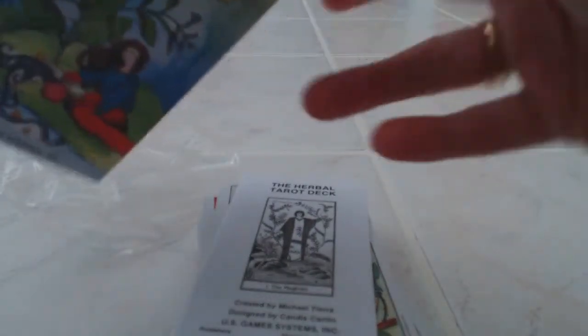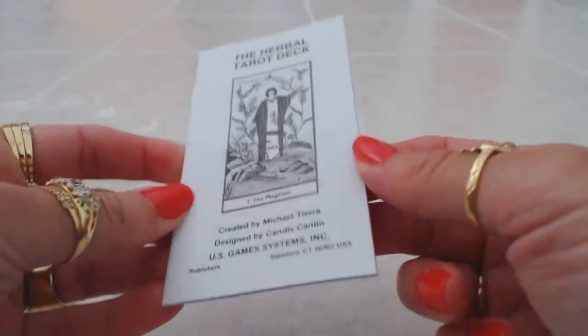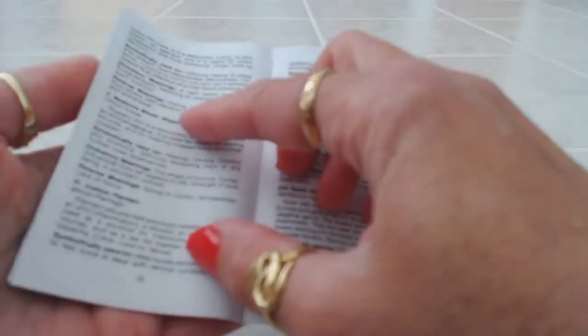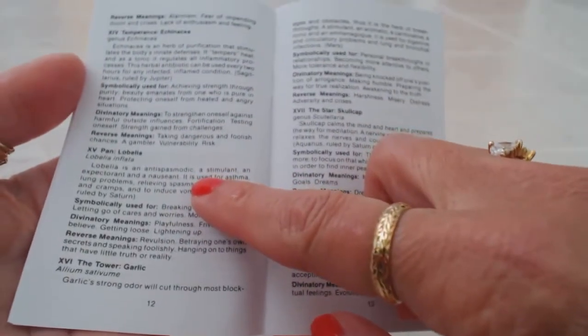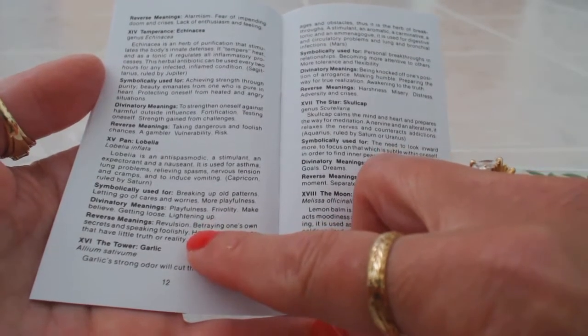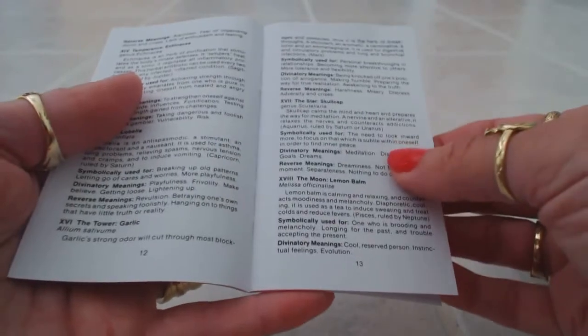The box is just your average playing card box, a regular flip-top box. Inside you'll find the deck and the booklet. The booklet is very basic — nothing fancy — but inside you'll get descriptions of each card. There are no pictures of the cards in the booklet; it tells you what the card is, what herb is on it, what the herb is used for, the divinatory meanings, and reversed card meanings. It's a very interesting concept.